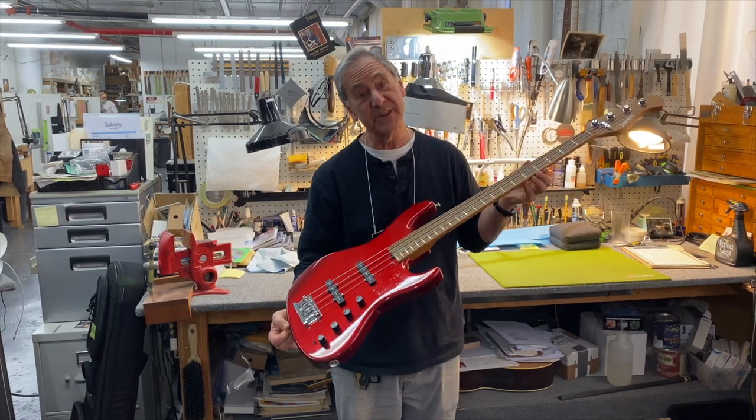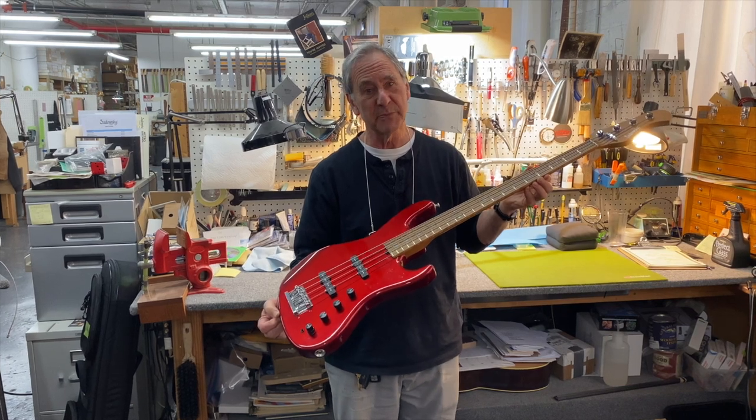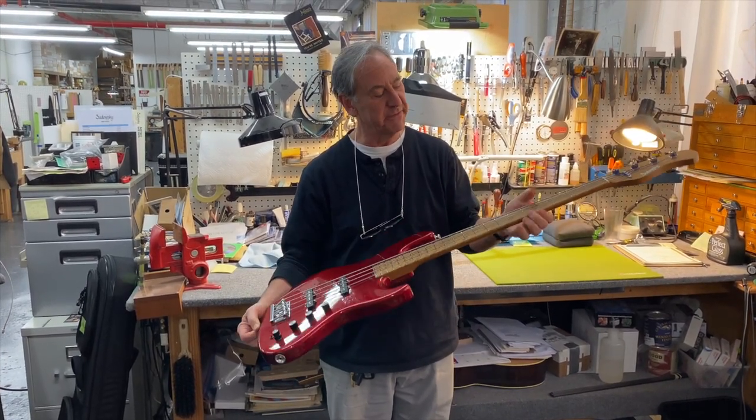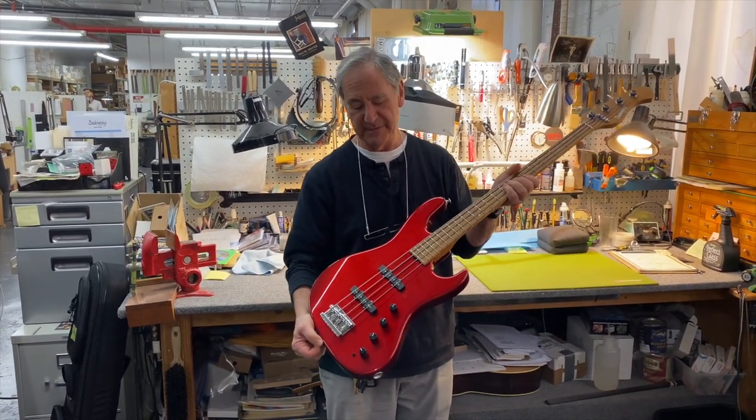This is a beautiful standard style Willey four-string. It's got a swamp ash body, a roasted maple neck, and a figured roasted bird's eye fingerboard. Beautiful candy apple red finish.